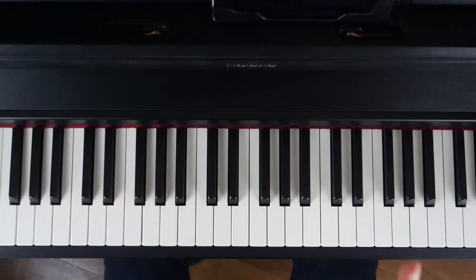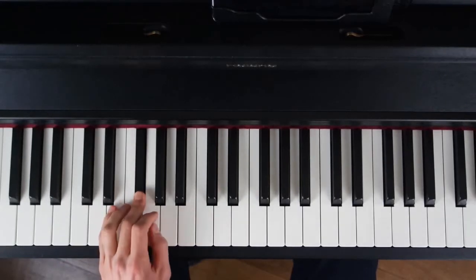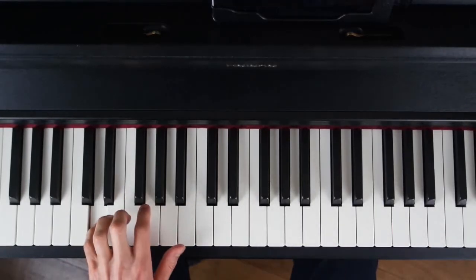La mesure 7, on a deux accords : le Ré et le Ré suspendu 2. Donc le Ré, ça sera deux temps. Et puis deux temps de Ré suspendu 2.